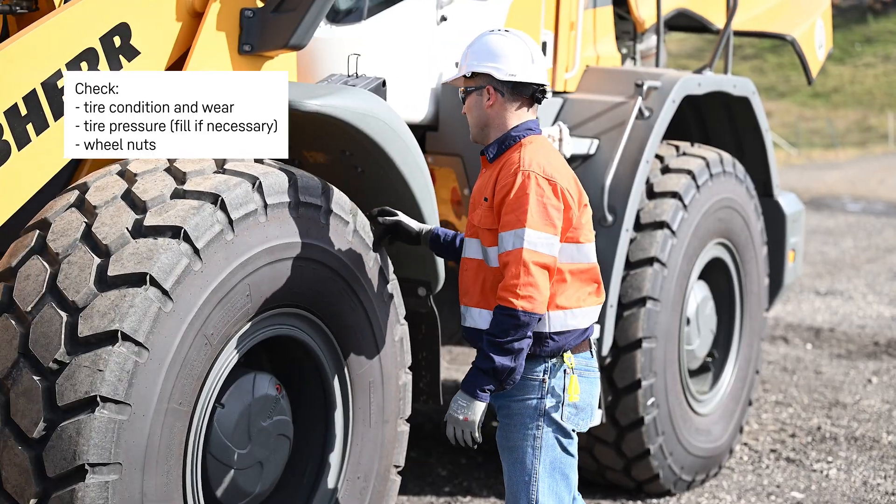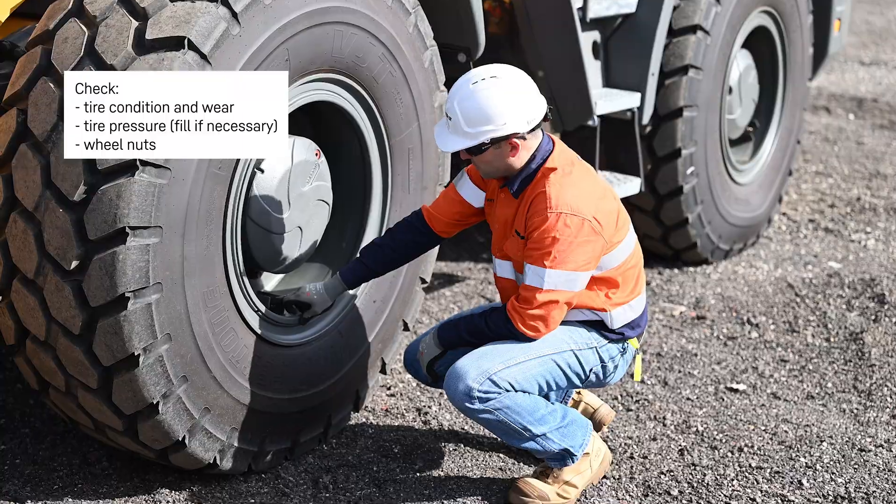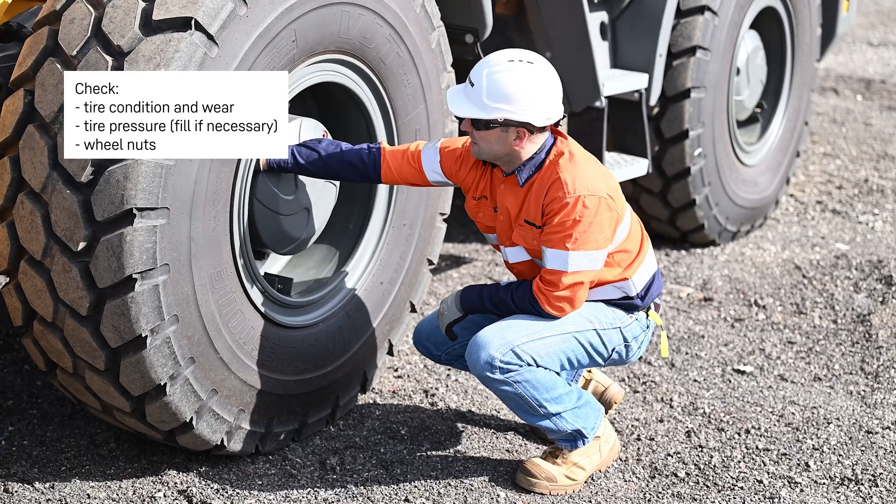Check the tyre condition and wear, check the tyre pressure and fill if necessary. Check the wheel nuts.